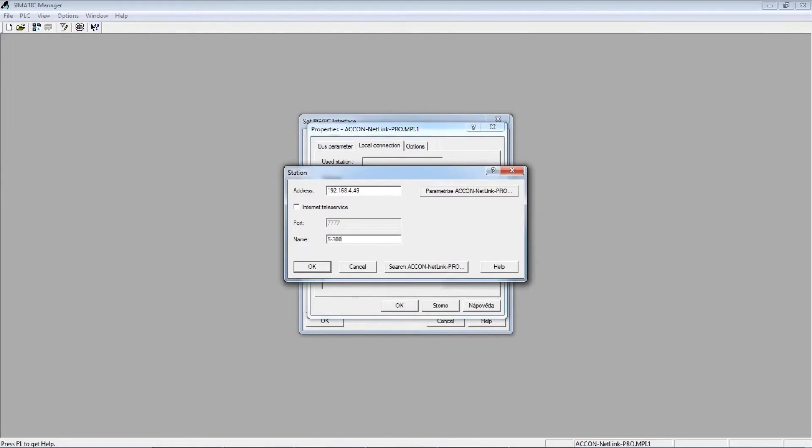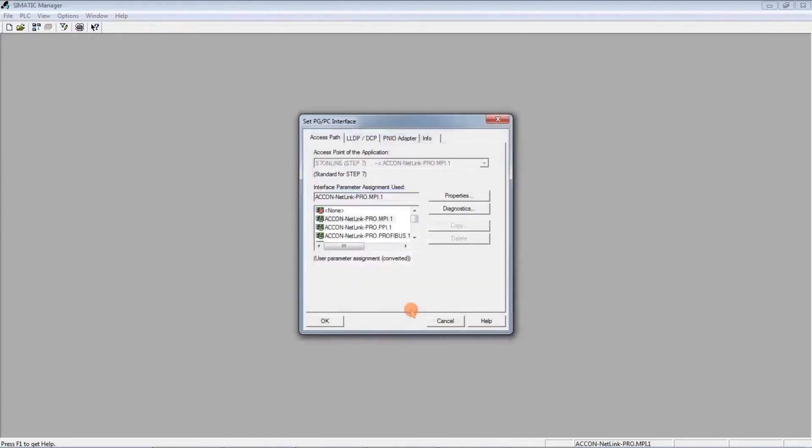The designation could be, for example, S7300. We simply click OK, OK, and OK.